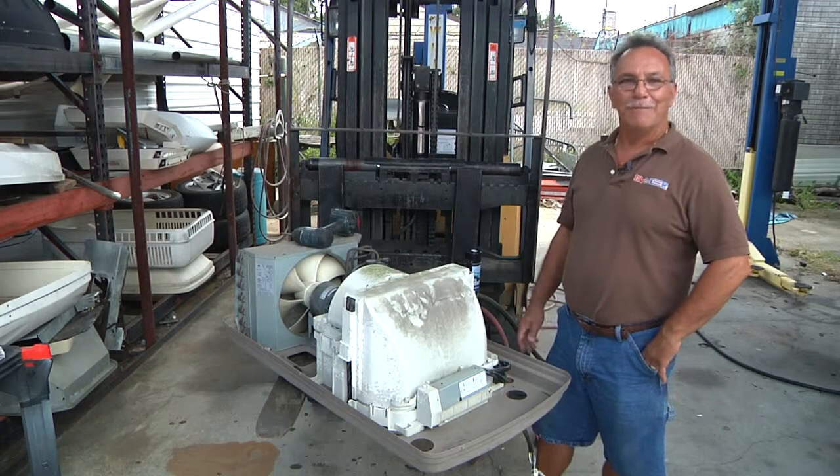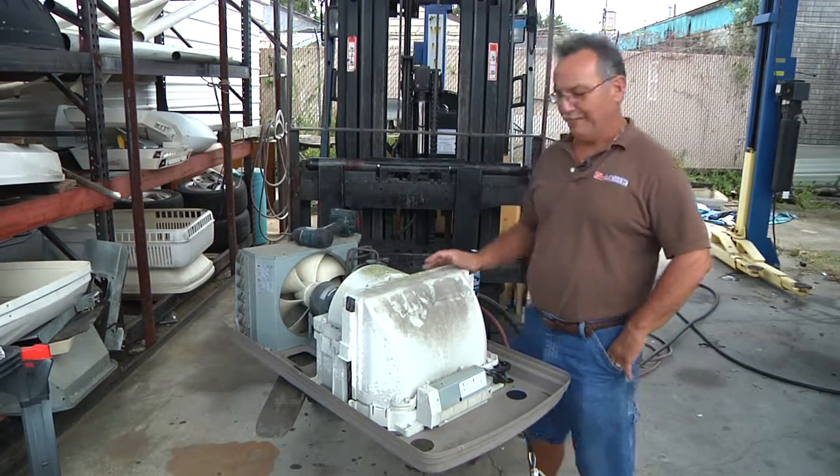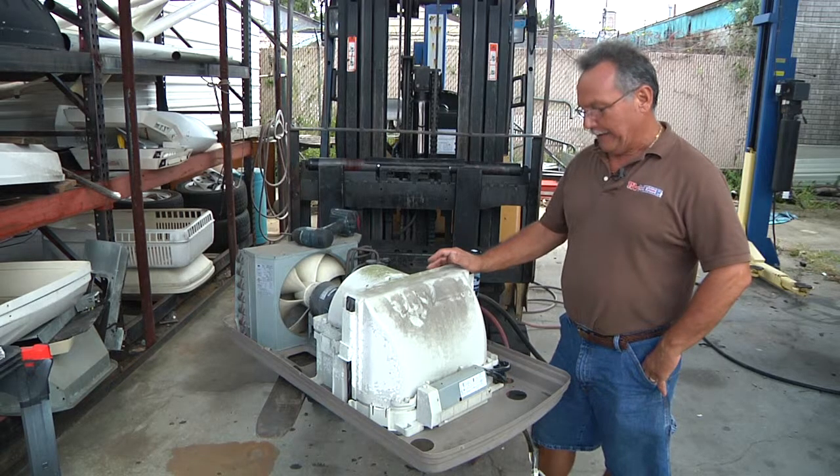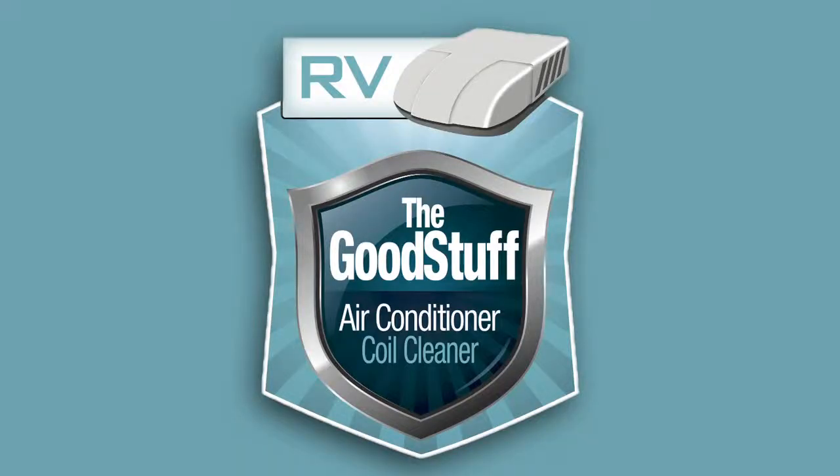Hi, I'm Johnny Martinez with RV Medic. I've been in the RV business some 41 years now in the service end of it. Here we have an air conditioner and we're going to use a new product called The Good Stuff — it's a coil cleaner in a can.